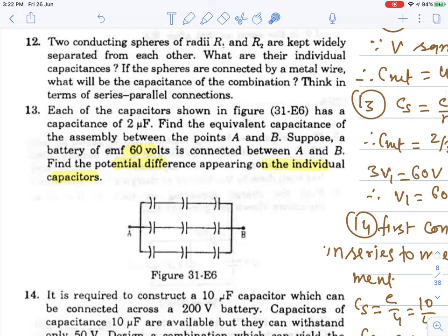Question number 13: Each of the capacitors shown in the figure is 2 microfarad. Find the equivalent capacitance, and suppose a battery of 60 volts is connected between A and B — find the potential difference across each individual capacitor. Here you can see three groups are in series with each other.